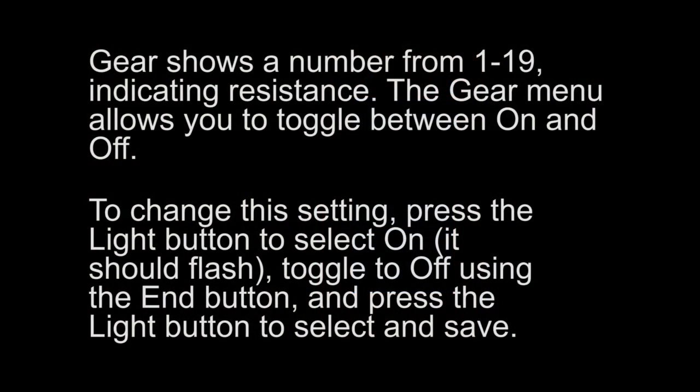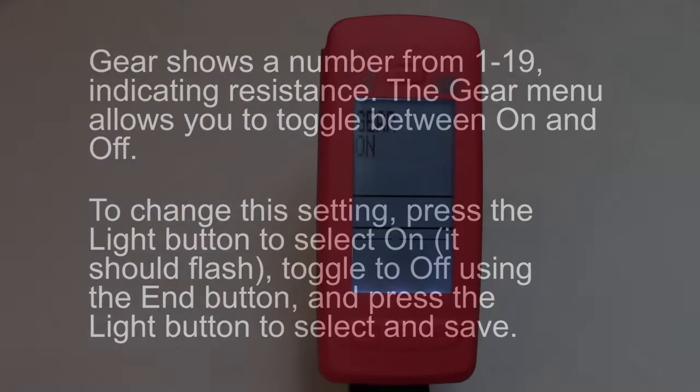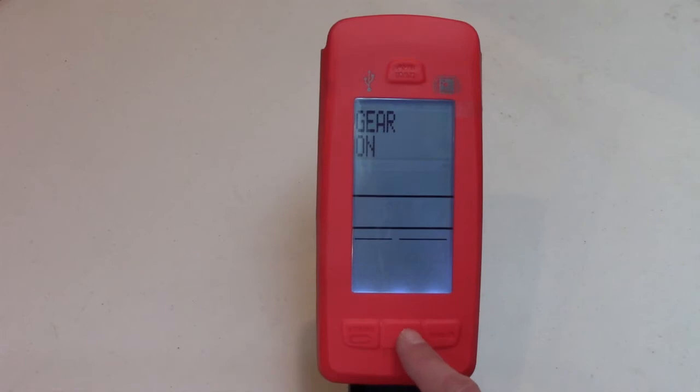Gear shows a number from 1 to 19 indicating resistance. The gear menu allows you to toggle between on and off. To change this setting, press the light button to select on — it should flash. Toggle to off using the end button and press the light button to select and save.